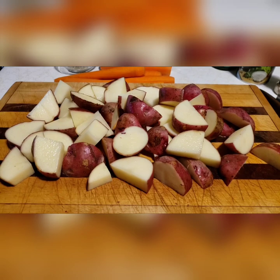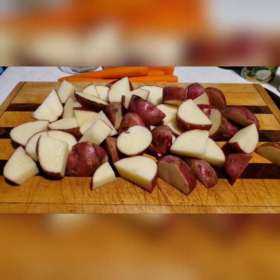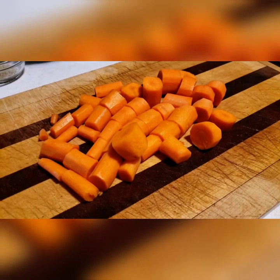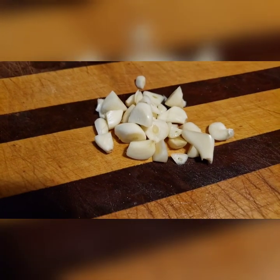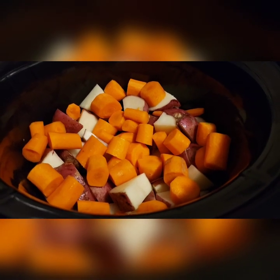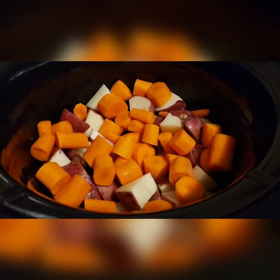First, you're going to chop your potatoes and add them to your crock pot. You're going to chop your carrots and add them on top of the potatoes. Chop and add your clove of garlic. Now normally you would add a whole onion too, but my family doesn't like them, so that's optional.